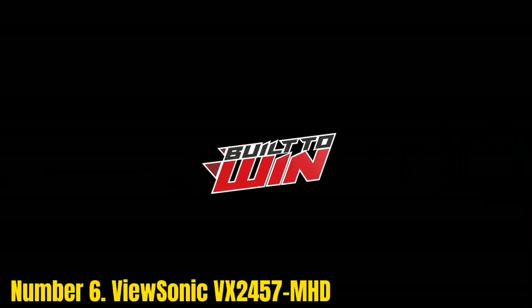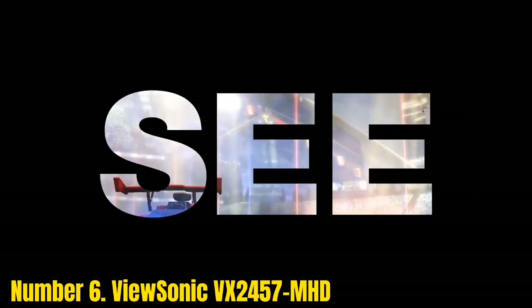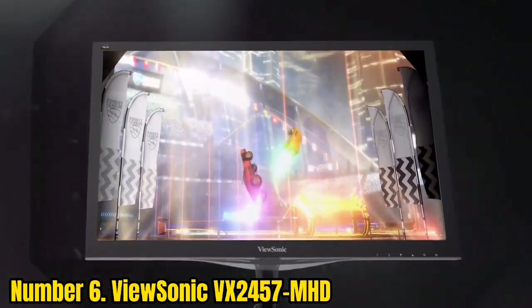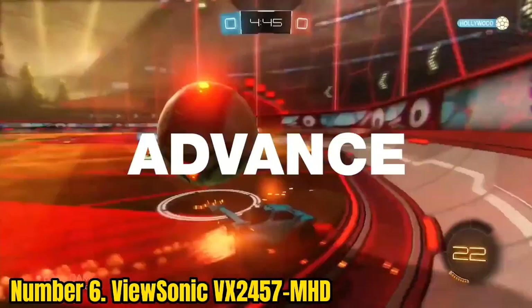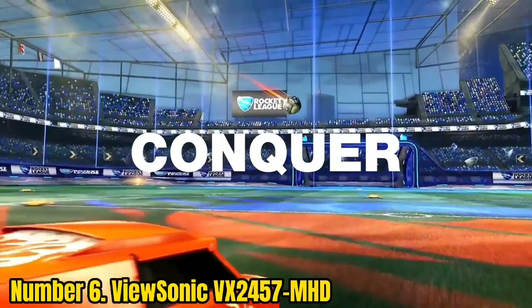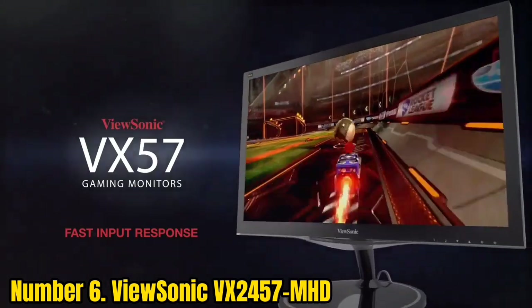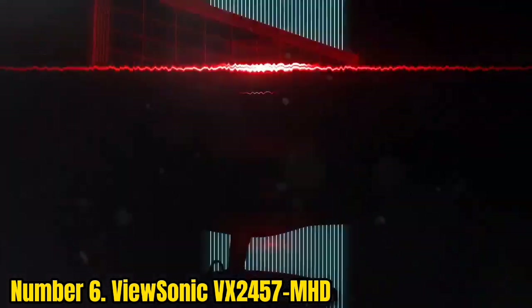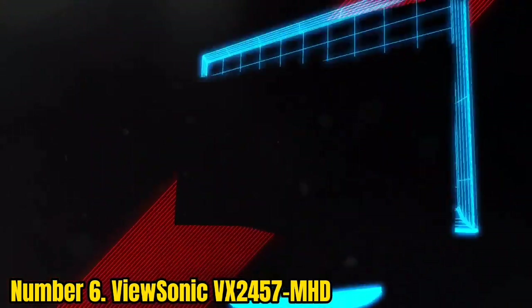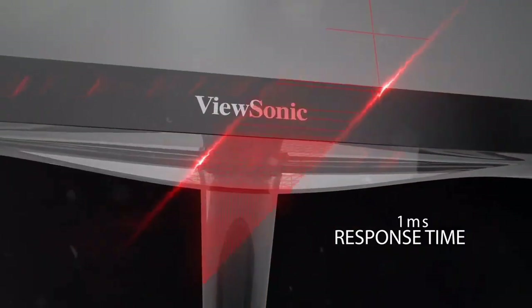Number 6: ViewSonic VX2457MHD. The ViewSonic VX2457MHD is a powerful contender with outstanding gaming features in the budget-friendly market. Borders are thick and the monitor has a glossy finish, making it vulnerable to dust and fingerprints. However, the back has a matte finish, which is admirable. The stand offers only tilting and the assembly jiggles occasionally, but it is VESA-compatible, so you can mount it on the wall for more stability.